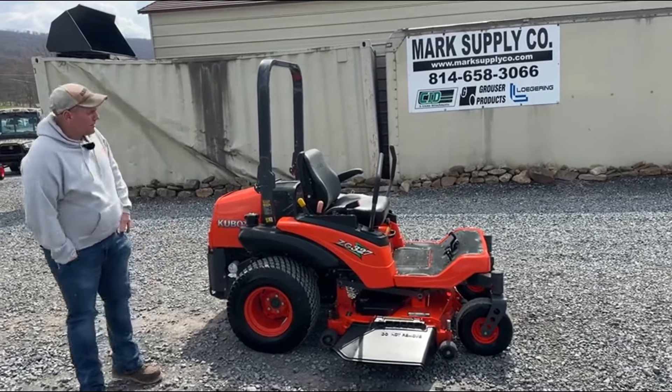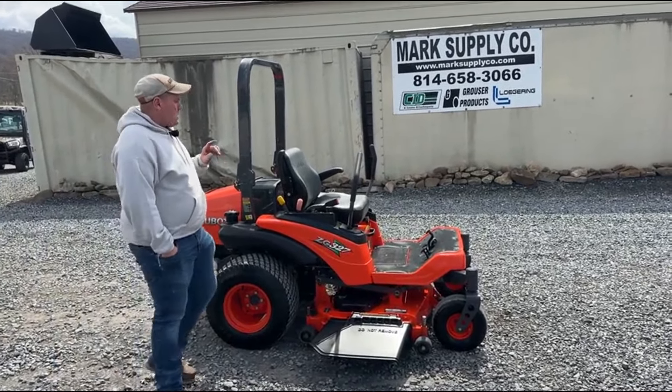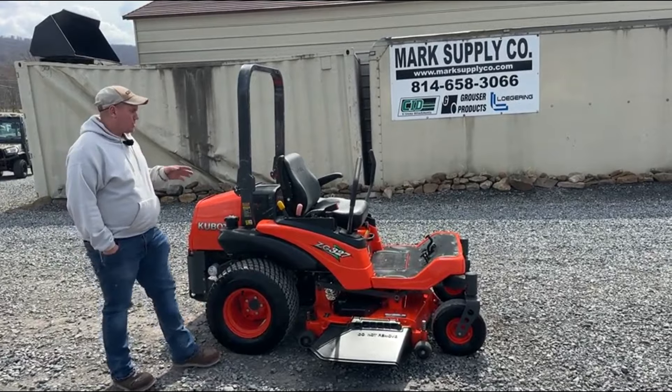Hey guys, Nick Muller today from Market Supply Company. Today I'm going to have for you a Kubota ZG 327 zero-turn mower. This unit is a gas model. It looks just like your 327 — it is the same unit, just it has a Kubota gas engine in it.